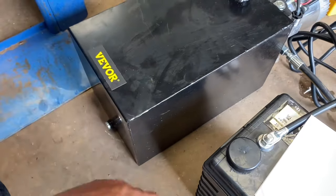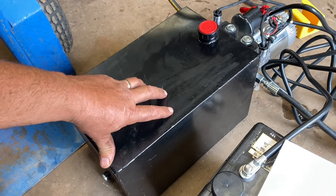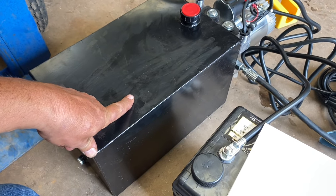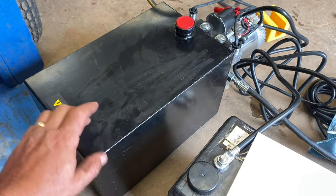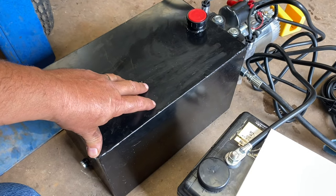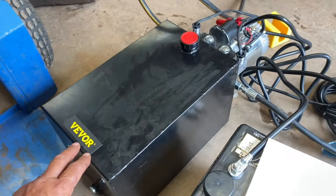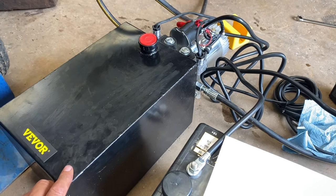It probably works fine just like it is — it's a fairly sturdy tank. It's light gauge material but it's a welded tank. Some of these I see are plastic. I like the idea of a steel tank — they don't get broke as easy and they don't deteriorate. Although they do condensate, so there are advantages to plastic tanks I guess. Anyway, that's my review on the Vivore 12-volt DC hydraulic power pack.